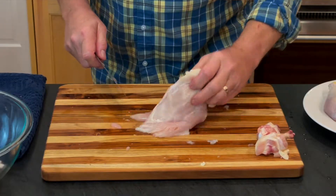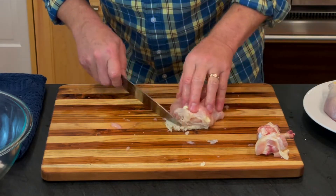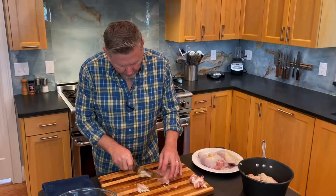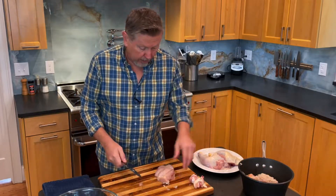This looks like it's a little bit damaged — I wonder if it was freezer burned or something. I don't really love the look of that, so I'm going to take that off and it's going in the stock pot.